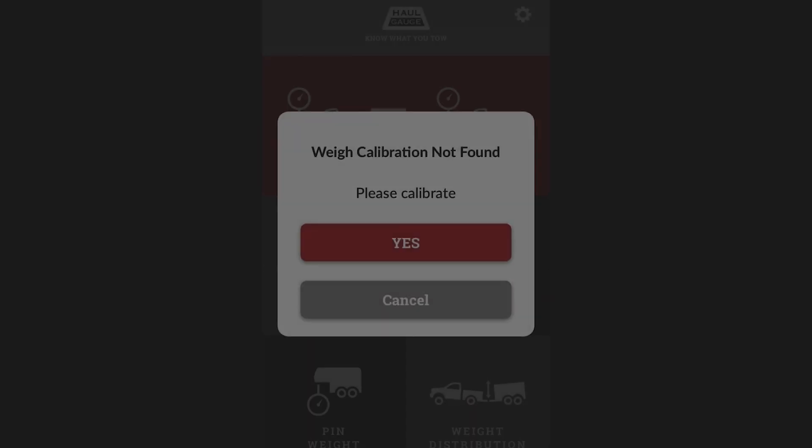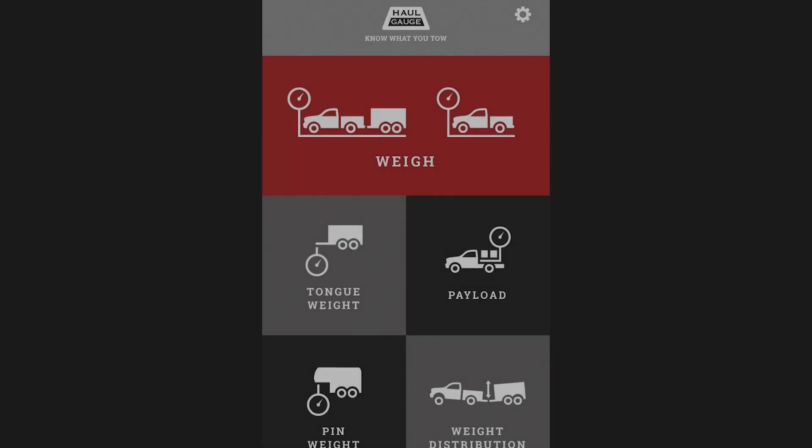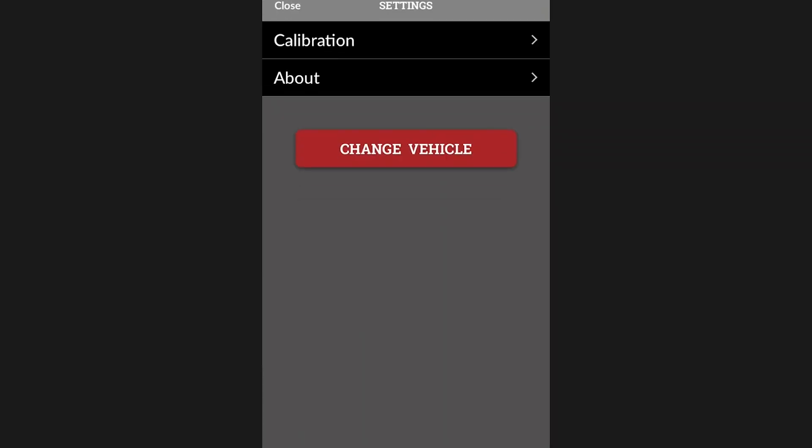You can access the self-calibration feature either by following the prompt when you enter the wave feature, or by clicking the gear in the upper right-hand corner of the home screen and selecting calibration.